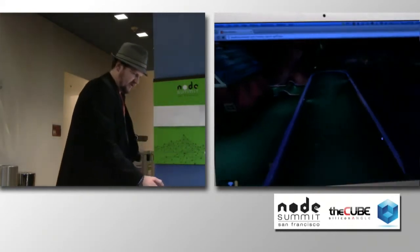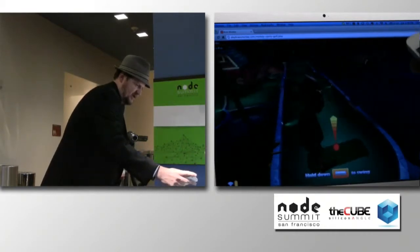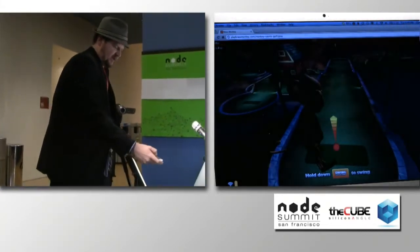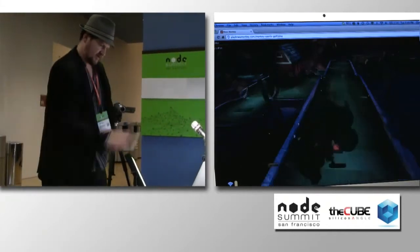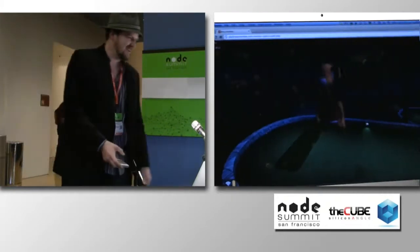And you can see here that I can use the little rotator thing here. Hopefully you guys can see that on the video. And then I can use the swing button here. And then just like a Wii — what a bank shot there.